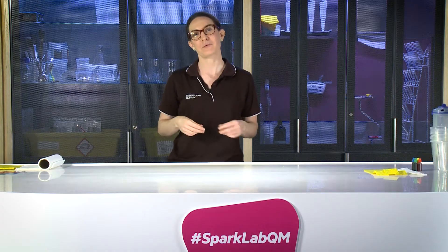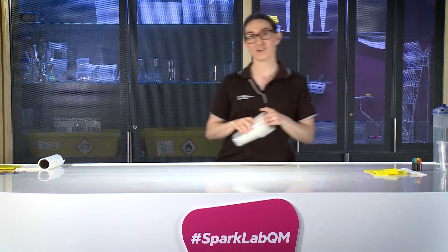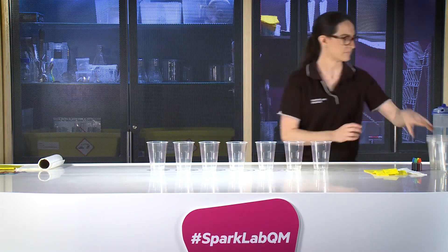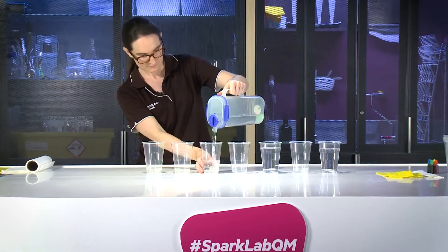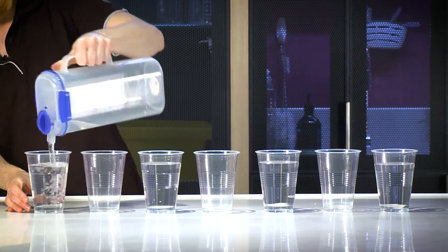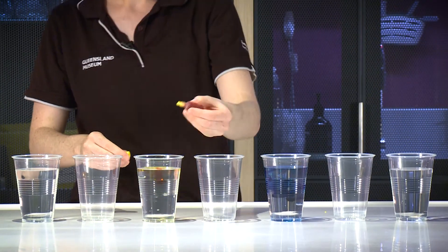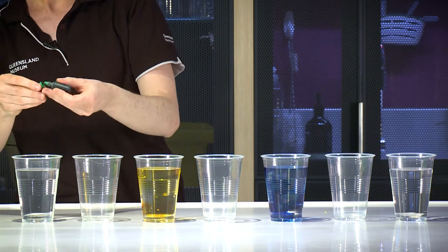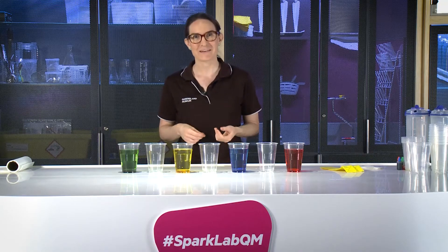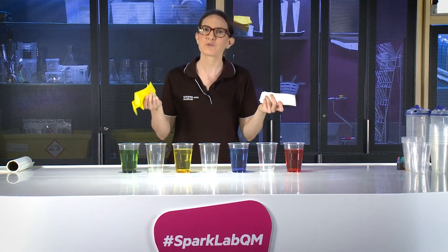Now I've cut all my strips of material, it's time to get some water to move. I need to decide which cups I can put some water into and which ones to leave empty. What would you decide? I'm just popping my food colouring into my different cups. Now it's time to select and test our materials. I'm going to test the cleaning cloths and these paper towels. Which materials would you choose?